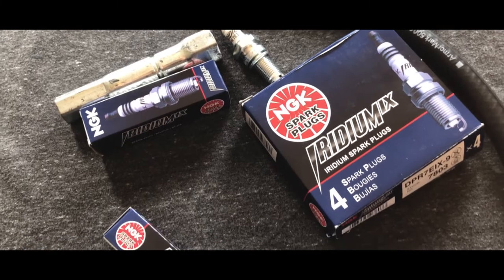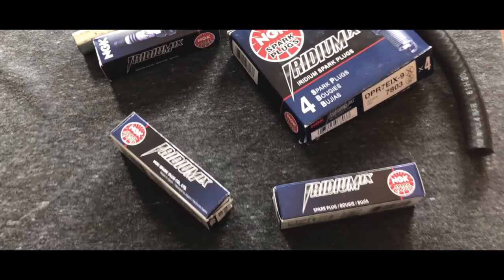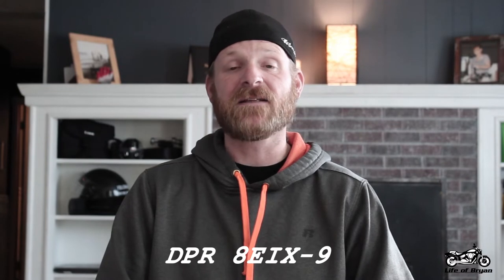This week we're going to be changing out the spark plugs and replacing them with some NGK Iridium plugs. The part number for these plugs is DPR7EIX-9. The warrior has four plugs of course, and I'll be leaving a link down below for you to purchase them if you'd like. Now if you're running high compression pistons, you may want to run a little bit cooler of a plug and that part number is DPR8EIX-9.